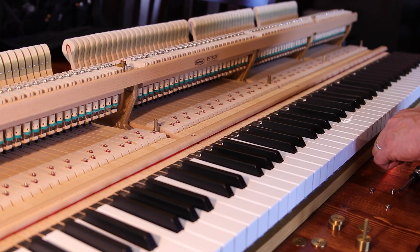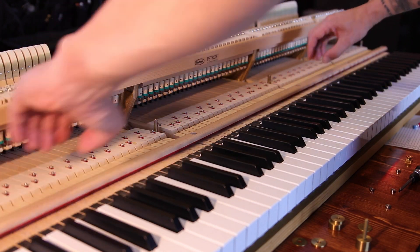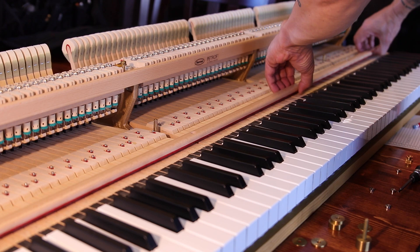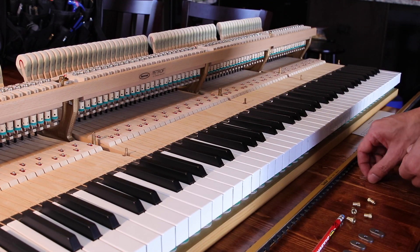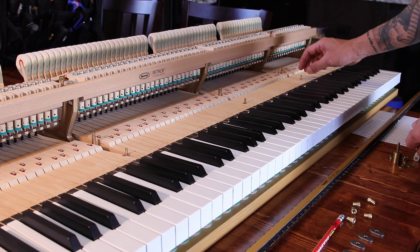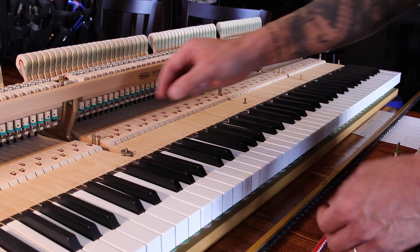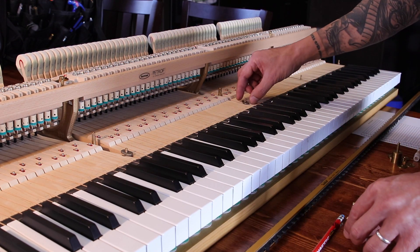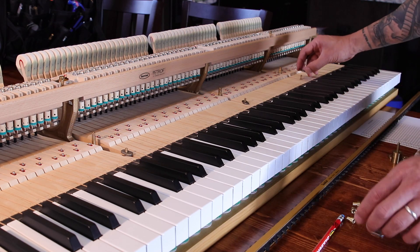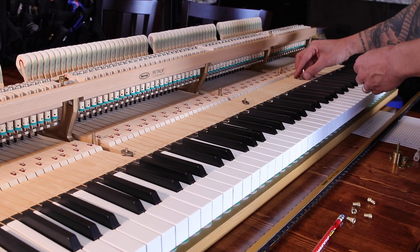First, take off your existing key stop rail. I do this with the action outside the piano, but you can do it inside the piano as well. Then slide the temporary adjustable spacers onto your rail posts, followed by the washers. The spacers will compress as you adjust the touchrail downward. These adjustable temporary spacers will then let you determine the proper length of the permanent spacers later on.